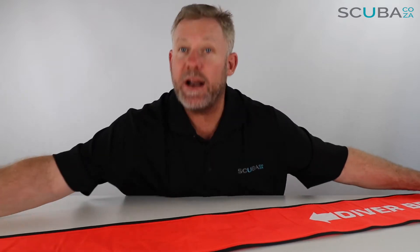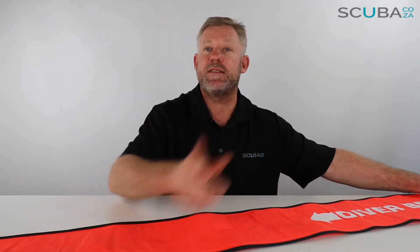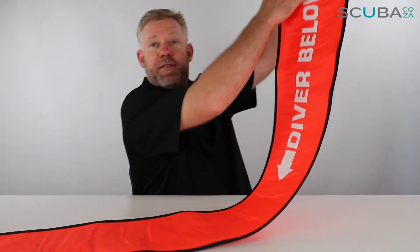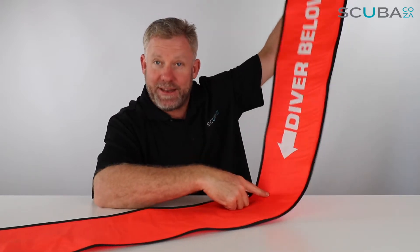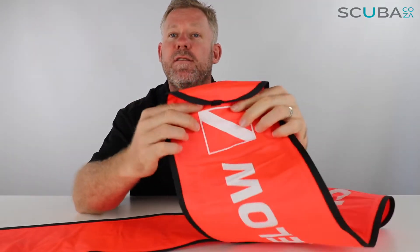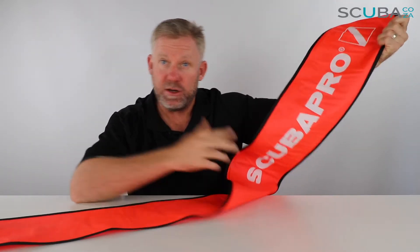The orange one is quite a long one — it comes in two different sizes, which you can check out on the website to see which size suits you best for the types of conditions you're diving in. On this side it says 'Diver Below' with an arrow pointing down, because the diver is below it. It's got the universal diver down flag.